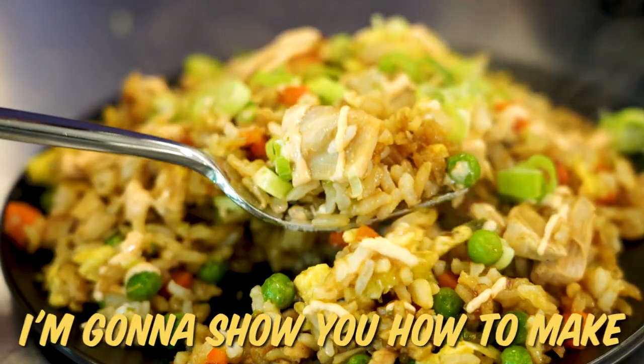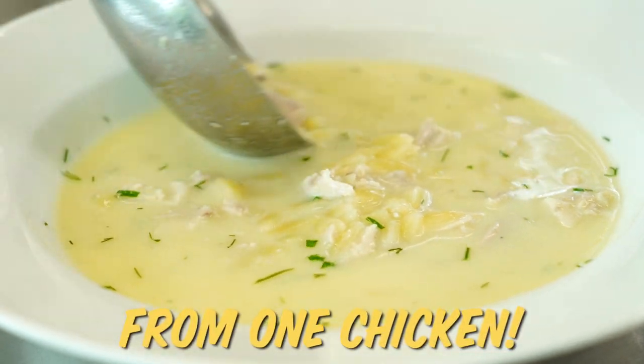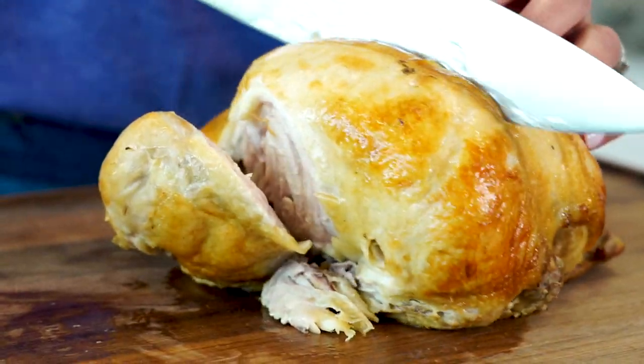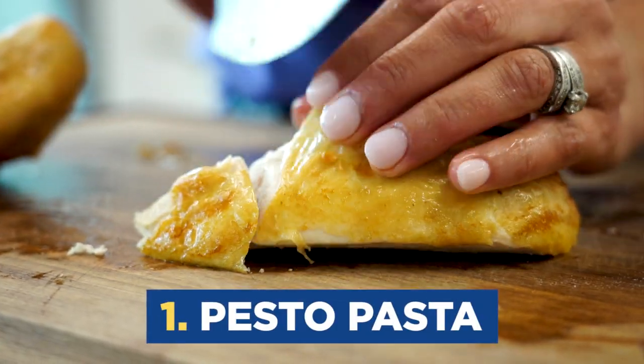I'm a one-pan kind of girl. I'm gonna show you how to make not one, not two, but three dinners from one chicken. The breast meat seems to be where we all start when we get a rotisserie chicken, so my first meal is going to use just the breast meat. I'm gonna do a pesto pasta dish.